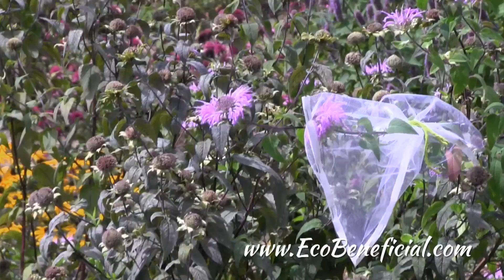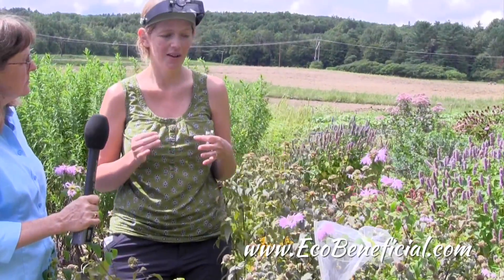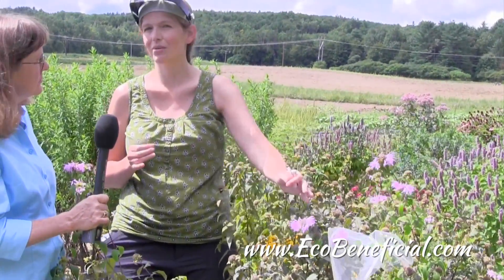So what I've done here is I've bagged the flower, which I do to keep pollinators off of it. Either I've tried for 24 hours or 12 hours, and that keeps the pollinators coming and stealing my nectar before I can measure it. So over 12 or 24 hours the nectar will build up in the flower and then I can take a measurement.